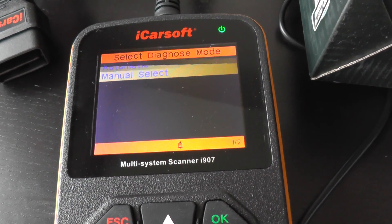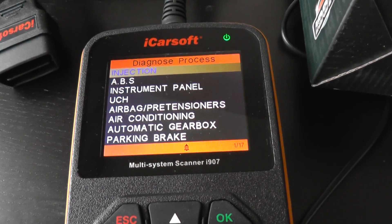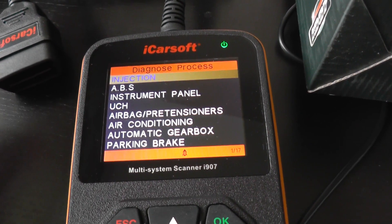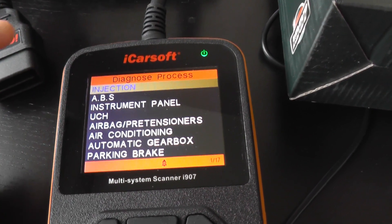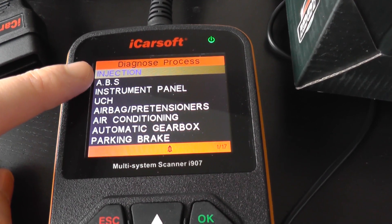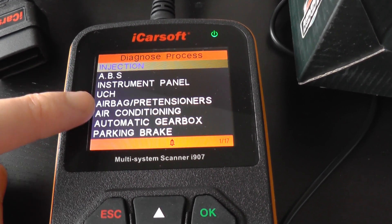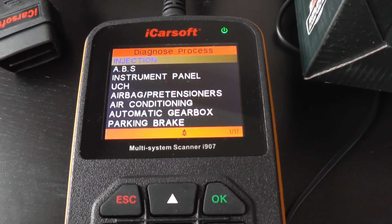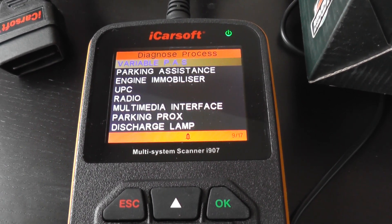We'll click into the Scenic 2 here. I'm just going to scroll through the menus to give you a better idea of what you'll be able to do. We've got one of 17 in the corner, meaning it will communicate with 17 different modules. The main modules on this page include the injection, the petrol engine, the ABS system, the airbag, and the gearbox. I'll scroll through the rest of them just so you can see which systems you'll be able to diagnose.